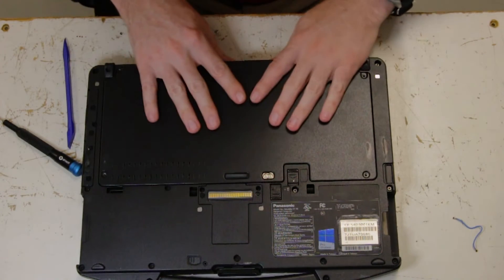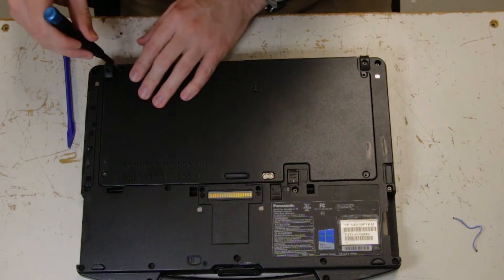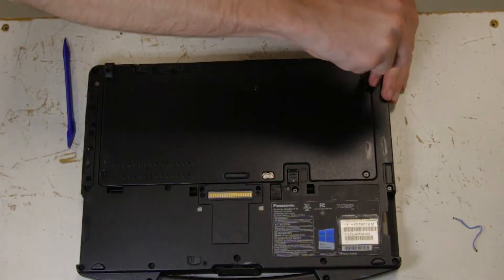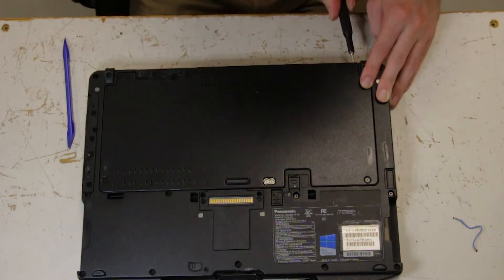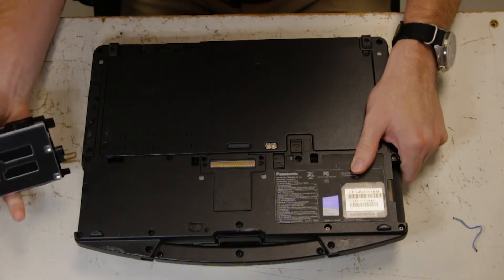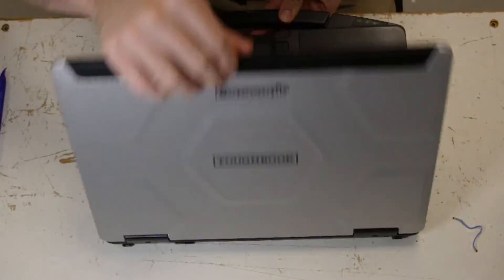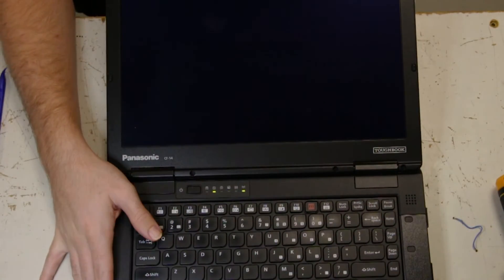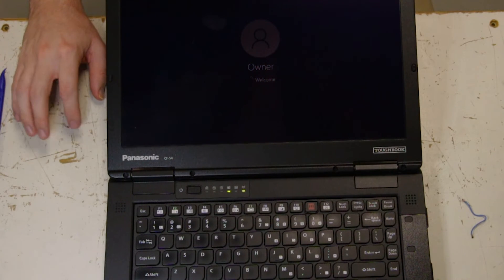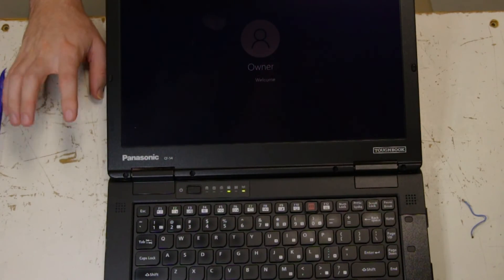Now you can put your bottom plate back — don't forget to put all your screws back. You can grab your drive and battery and put those back, and I'll turn this on for the test. And there you go, your GPS is replaced. Thank you for watching — any questions or comments you can leave below.